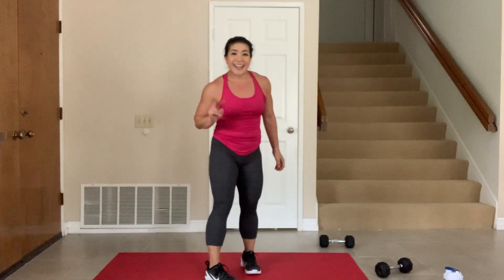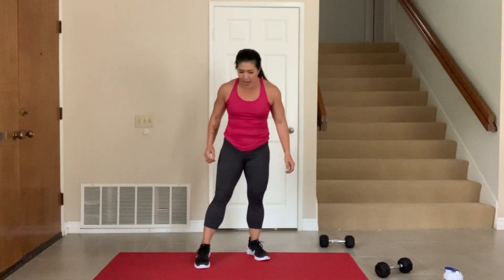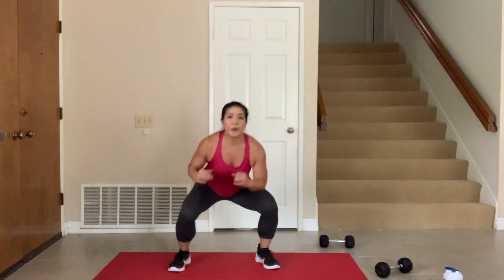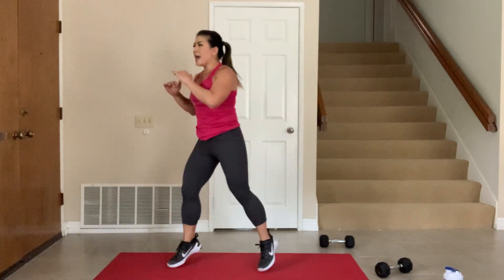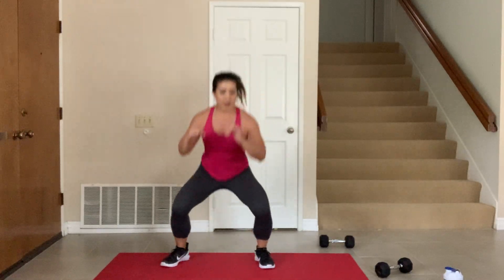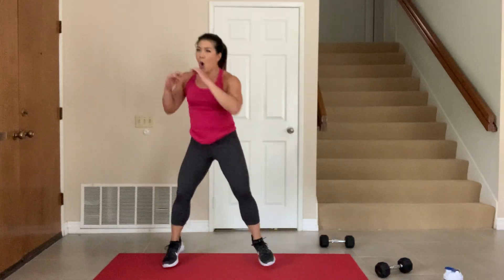Round one done. Second round — you ready? Remember, it's that squat twist. Ready, in 3, 2, 1, go! Twist it, twist it. Five seconds, 4, 3, 2, 1.